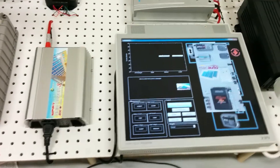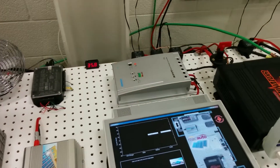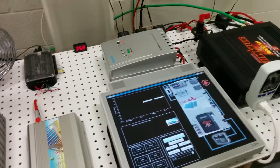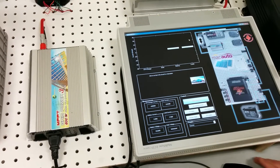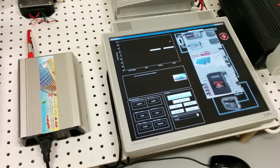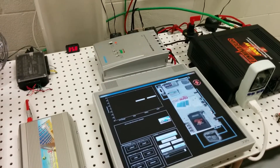We have current sensors here, here, and here. One of them measures the DC loads and another measures the AC loads. This combined reading shows the total load that the battery is seeing — right now just this monitor and that small fridge.